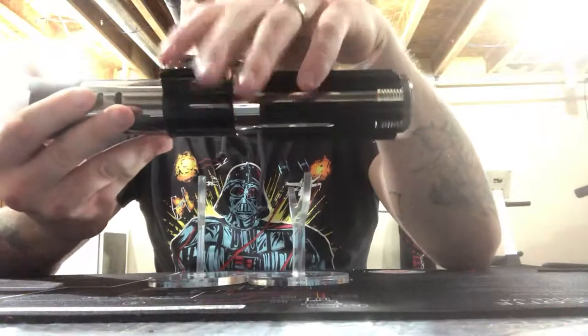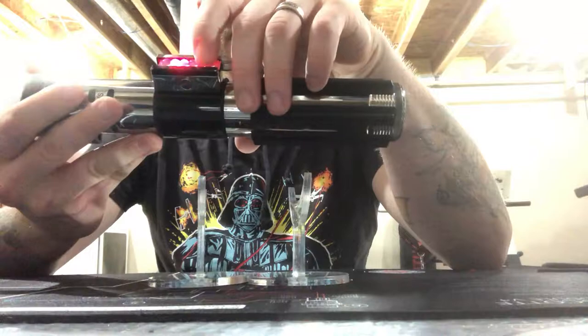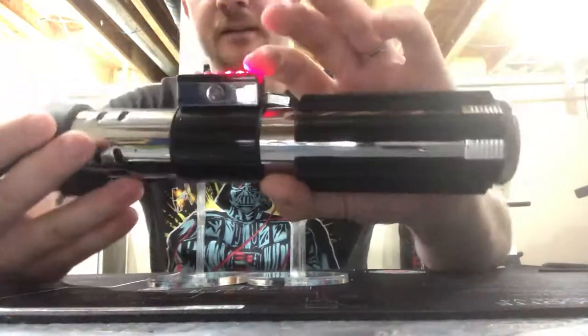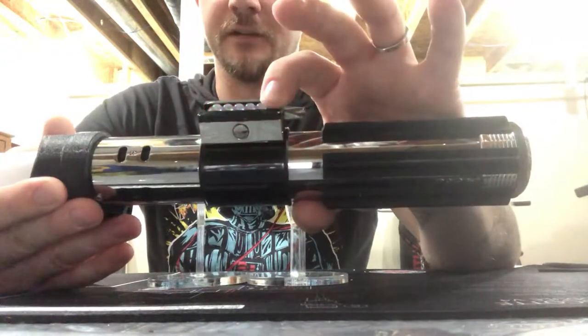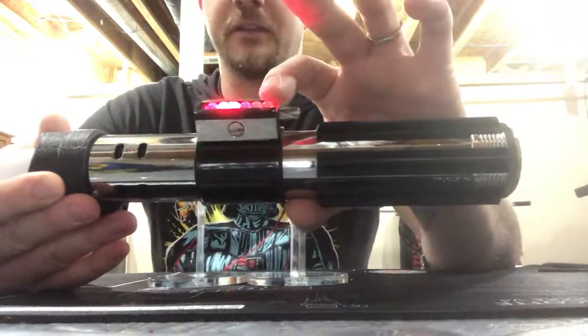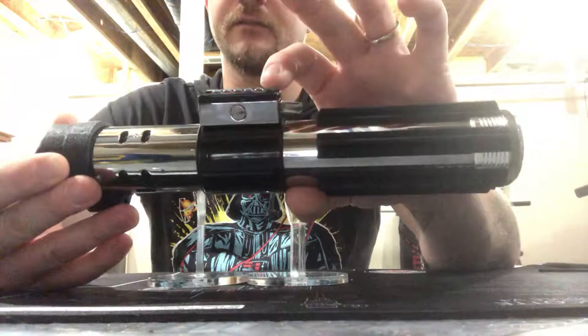To turn it off you just use the main, just like normal. Now to get out of Sabertracks, press and hold auxiliary then let go. Just hold it for about 3 seconds and let go - it'll move on to the next sound font.